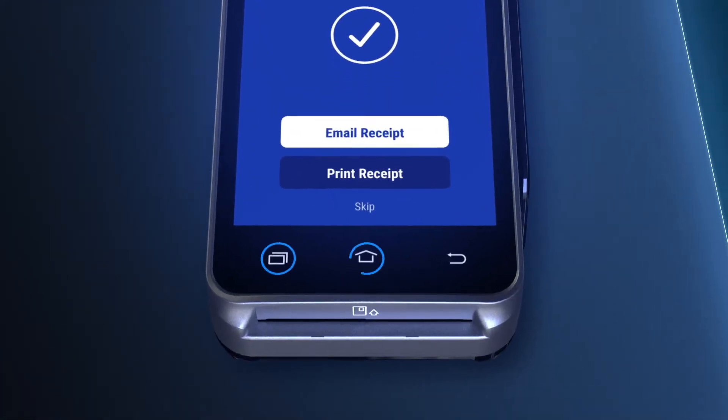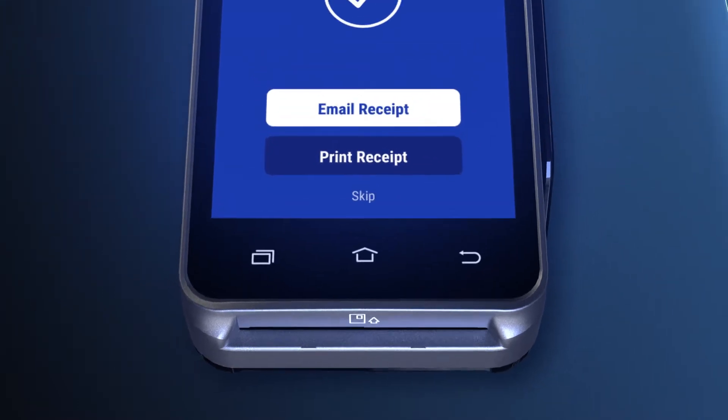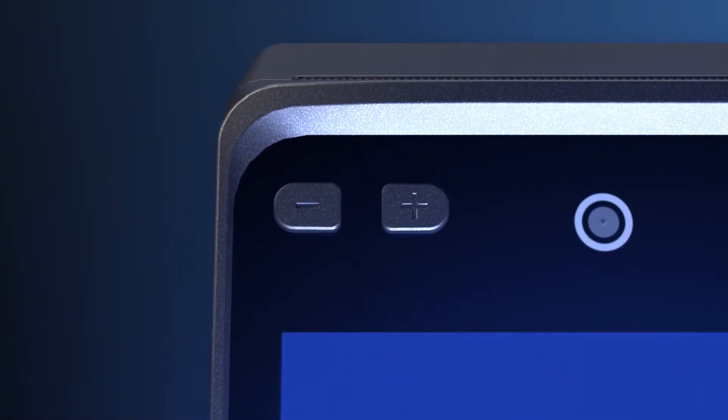There are three buttons at the bottom of the device. These buttons are turned off for added security, which keeps guests from accessing the home screen. Volume settings can be controlled with the left and right buttons on the top of the device.